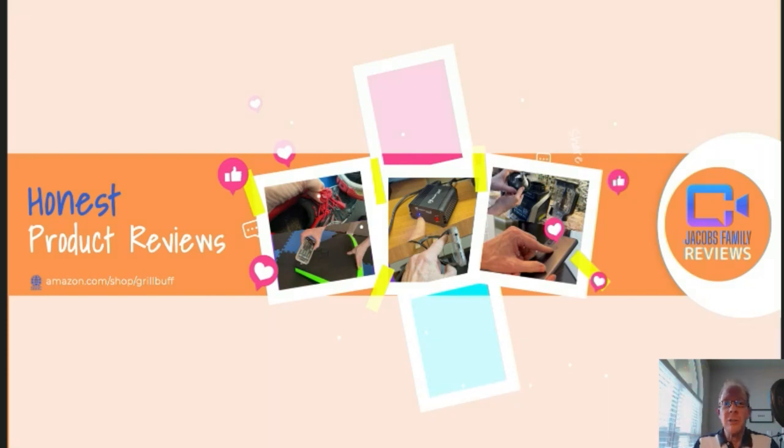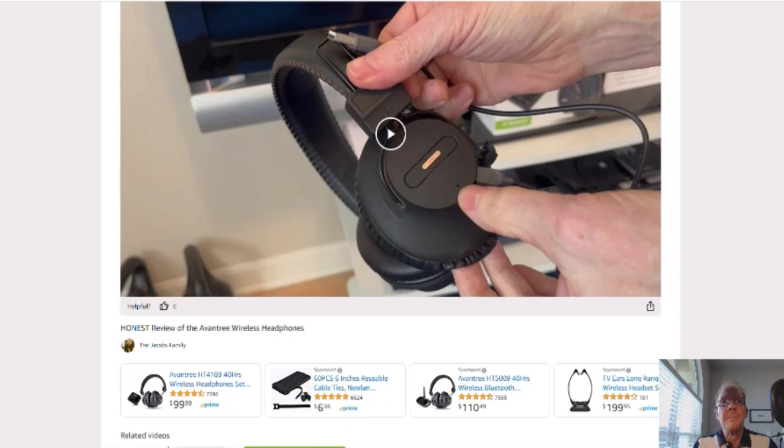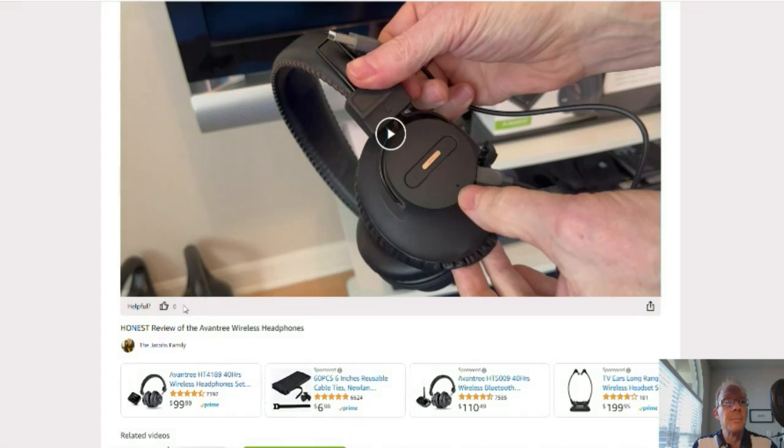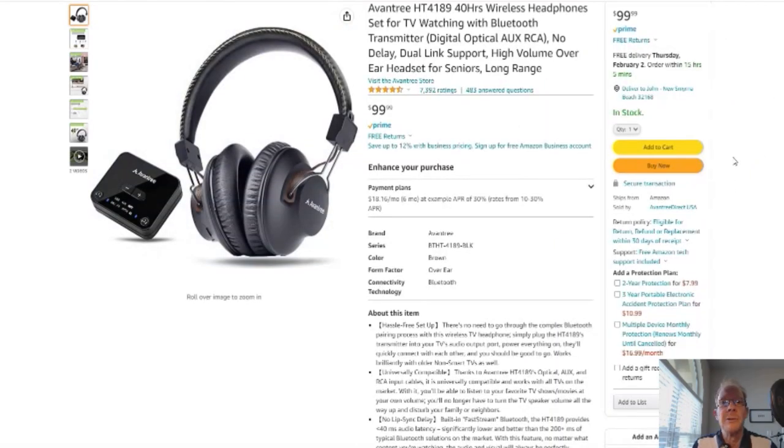When you click on that link, you'll be taken to my Amazon Storefront video page, like this. But don't worry about the video — you don't have to watch it again unless you want to. You can click right here on the product link and it'll take you to that product. But before you do, if you could give me a thumbs up right here, I'd greatly appreciate it. On to the product — you click here and it'll take you to this page right here, your Amazon page.